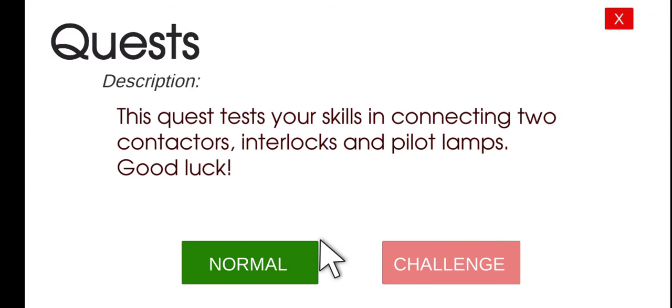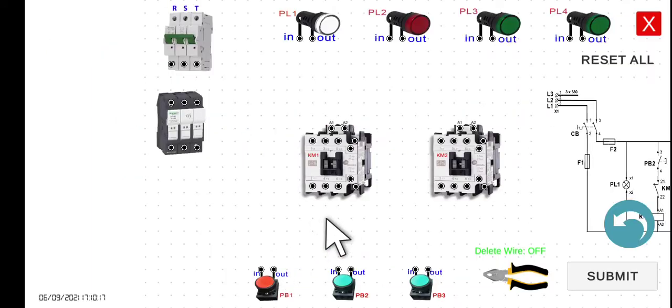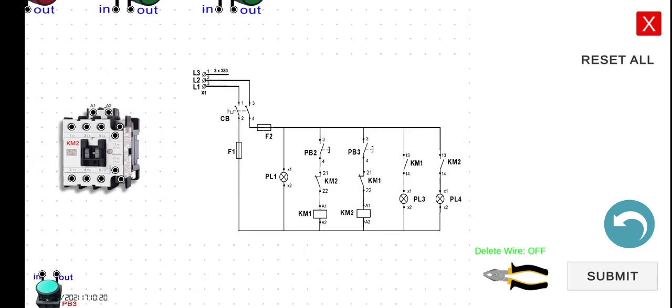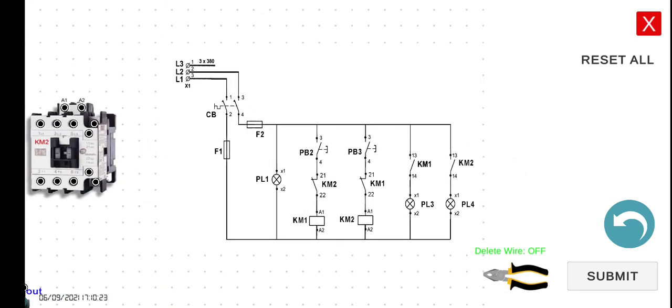Let's click the play button and then the normal mode. Let's inspect first the schematic diagram, the electrical diagram for our activity. This portion here is very similar to the previous interlocking circuit that we had.